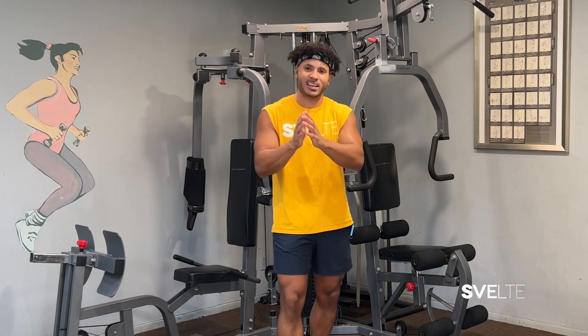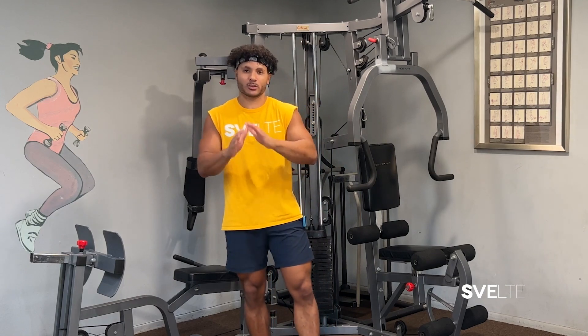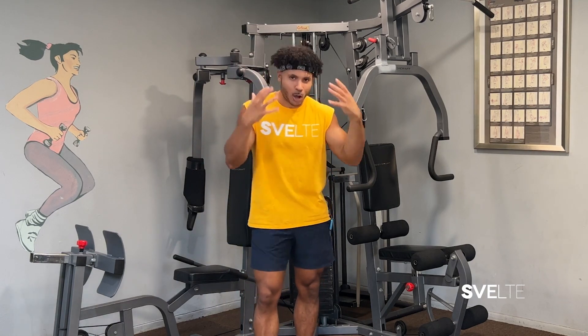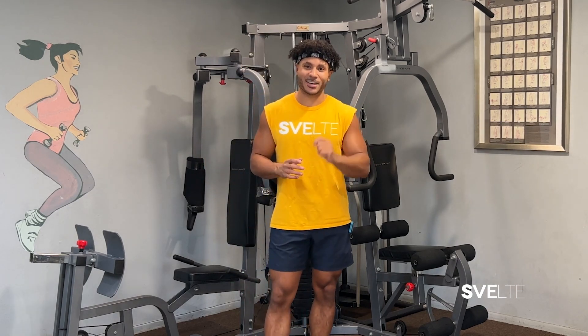We're gonna be doing things a little differently. I'm gonna take this first set — 30 seconds of just walking you through the exercises while you follow along, and then immediately after, we're gonna do 30 seconds of the actual exercise. This way we can get right into it without too long of an explanation, so you can see results immediately. Let's get started with our first exercise.